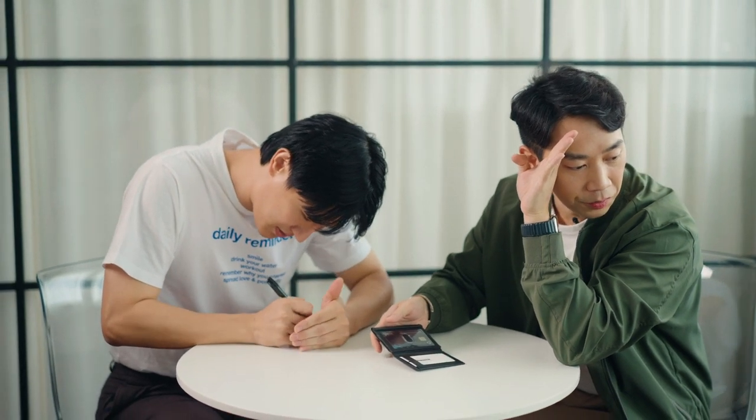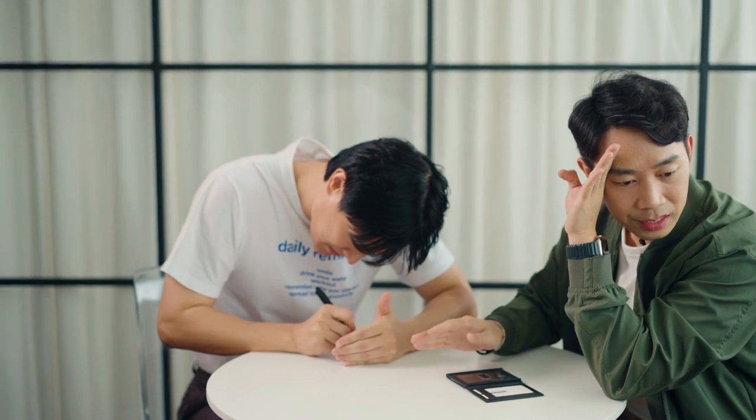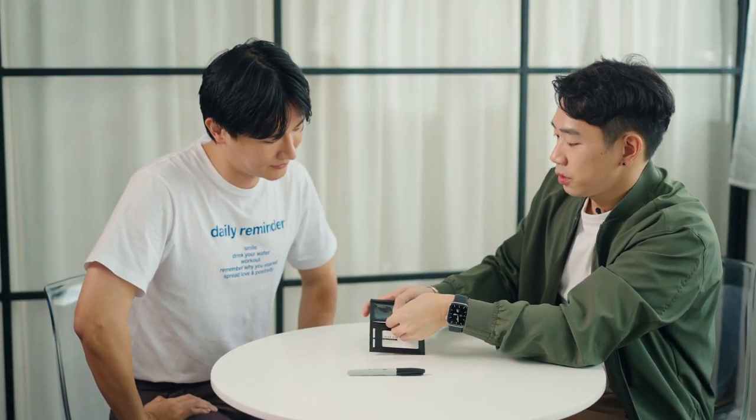Once you're done, you can show it to the camera if you want, and once that's done I want you to turn it face down so no one can see it. Can you turn it face down? Good. I'm going to put it here, outside of my sight, into the wallet, just like this.